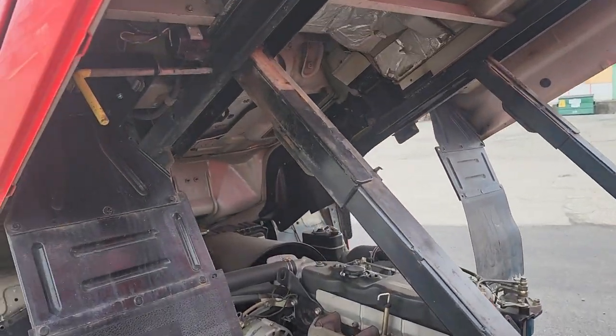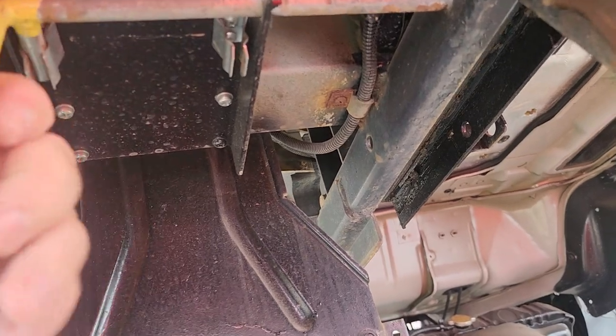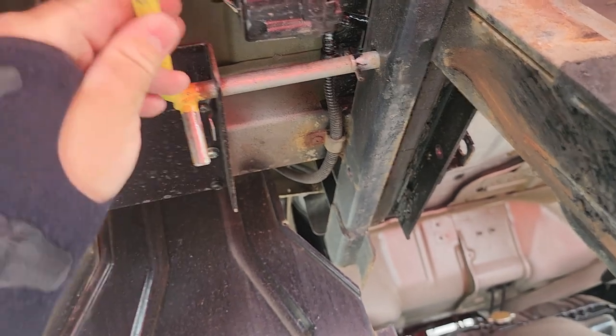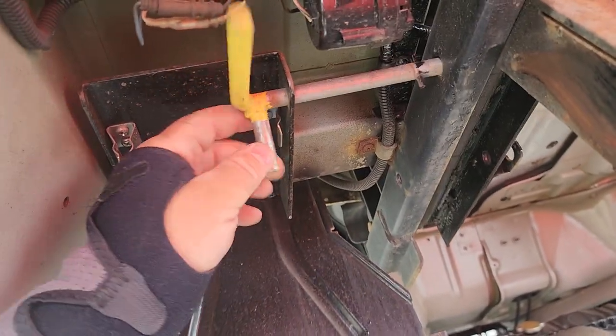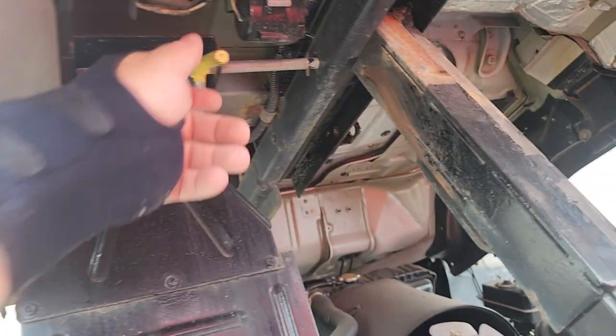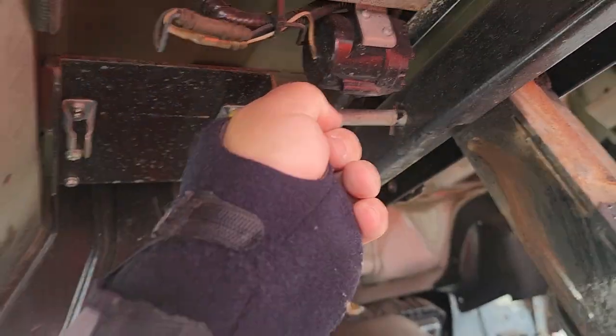All right, so we get to the top and there's this guy here — lock it in place. There we go. Once you're locked in, the sound will go off.